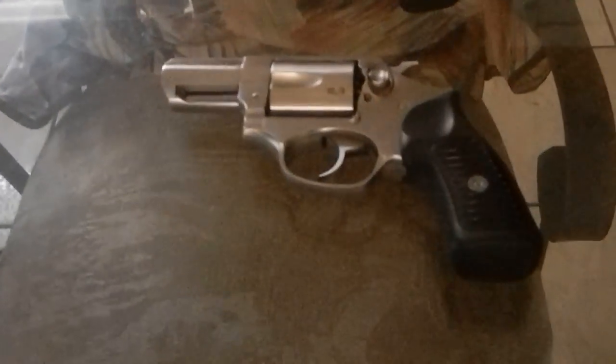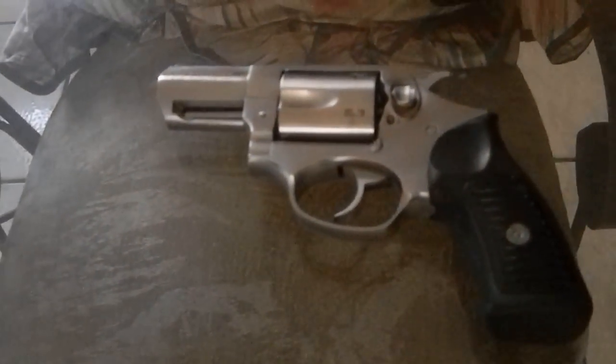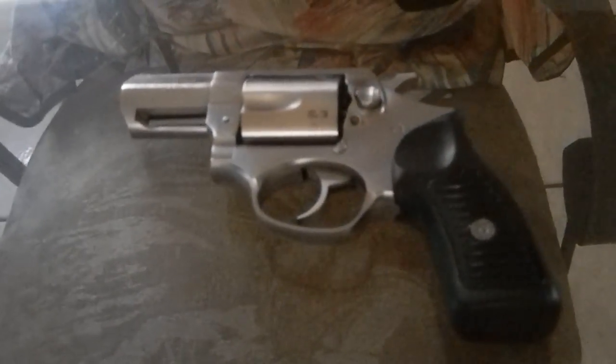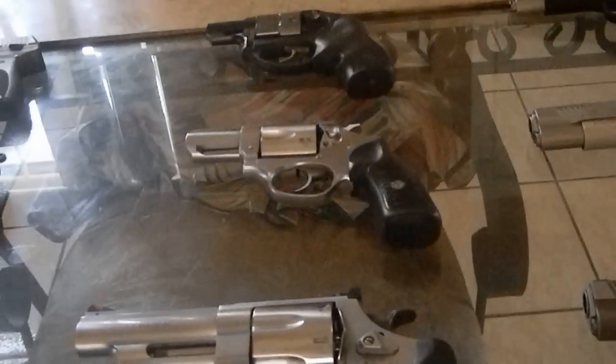I happen to like revolvers. A lot of people don't, but I do. They're very simple, easy to use. I bought the SP-101 mainly because of the recoil on the LCR.